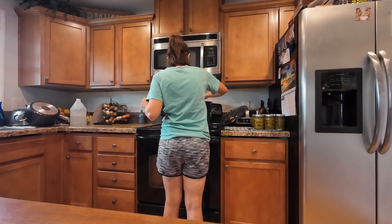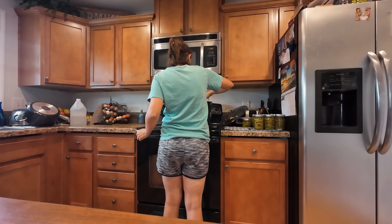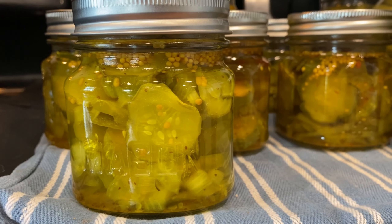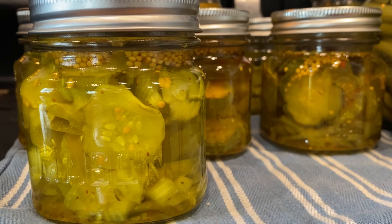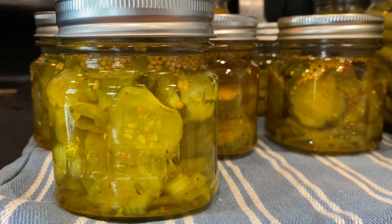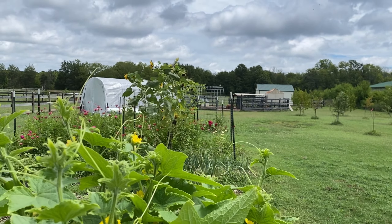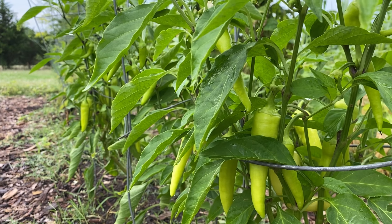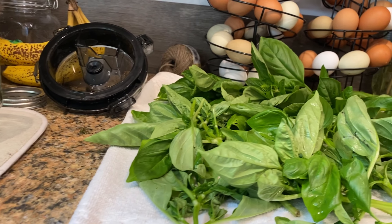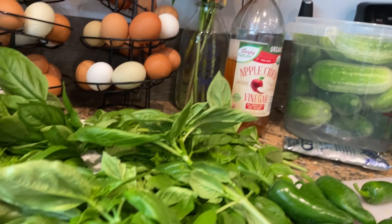Here you can see there are jars in the water sanitizing, so you want to pull those out and get them ready to fill. This can sometimes be a bit tricky with the steam and the hot boiling water — you have to get a good grip and tip them over to get the water out. The grabbers I'm using: the black side is the handle and the colored part is what grabs the jar. I can't tell you how many YouTube videos I've watched where they're not even holding the grabber right.